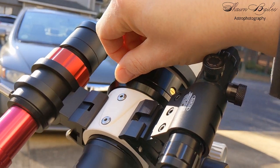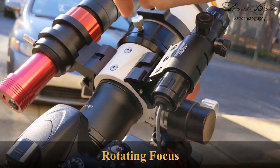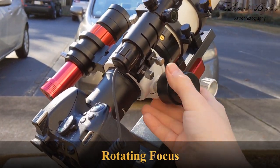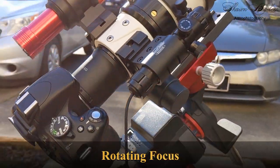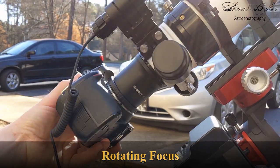If you're doing astrophotography, you know how difficult it is to get a good framing of your target. And you can tell SVBony had astrophotographers in mind when they included this rotating focuser. The focuser will rotate 360 degrees, barring that you have no other accessories mounted on top.